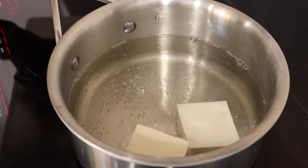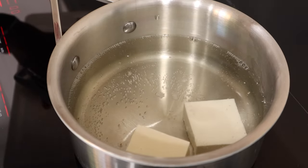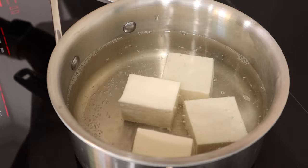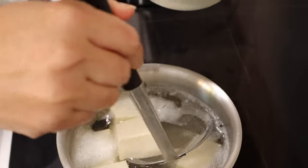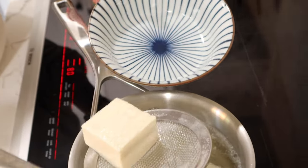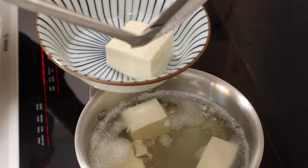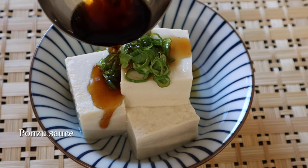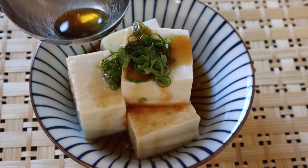This delicate flavored broth is perfect for hot pot dishes. Here we are making simmered tofu called yudofu. Gently drop the tofu pieces in a kombu dashi and simmer for about 7 minutes. The tofu will absorb the umami from the kombu. Serve with chopped green onions and pour ponzu sauce or plain soy sauce.